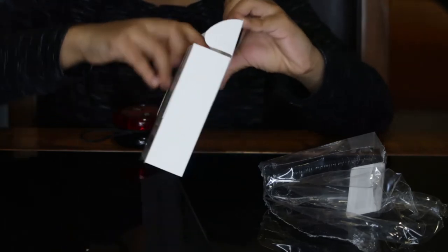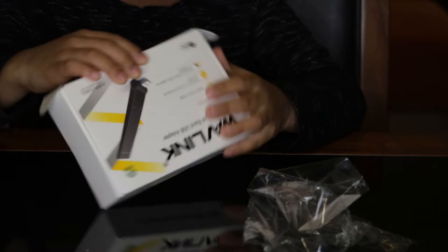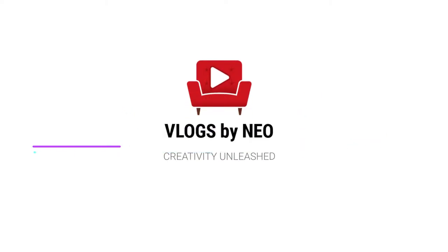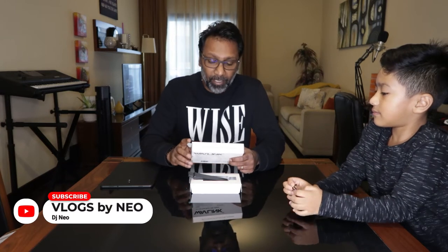Hi guys, welcome to DJ News Channel. This vlog is by Nio with another new tech update. So guys, we have got this Wave Link AC1300 dual band USB adapter. Before I was using this TP-Link adapter for desktop PCs.